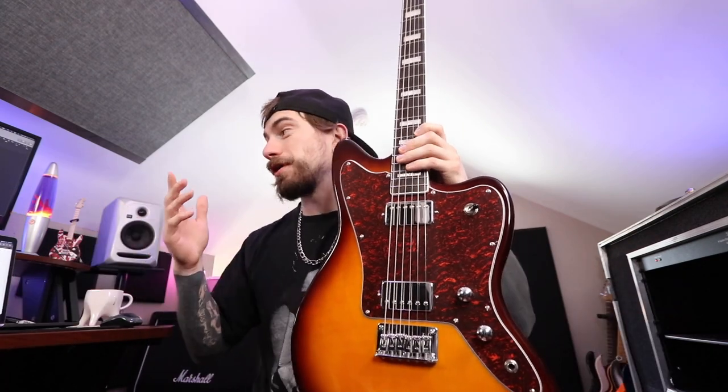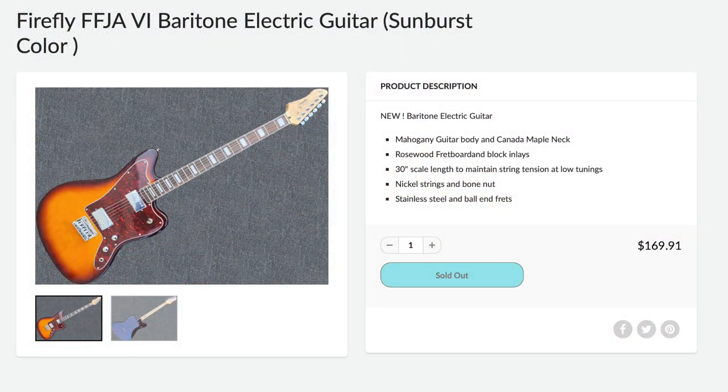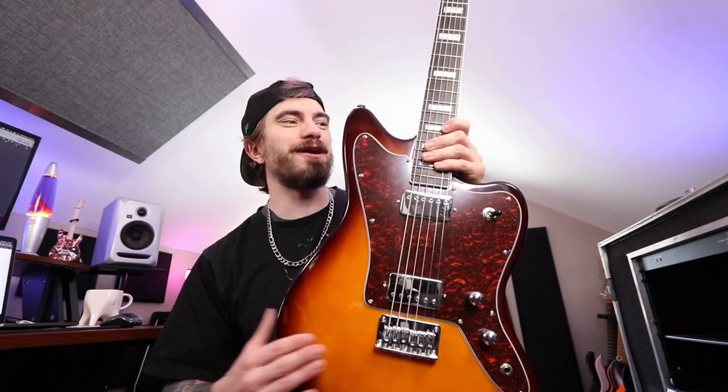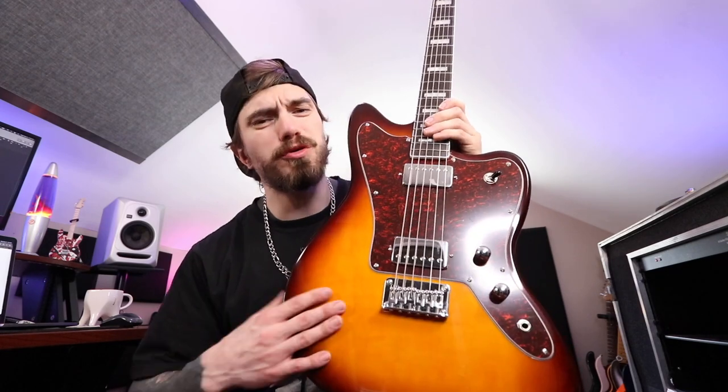So this guitar is actually called a Firefly FFJA6 Baritone electric guitar in sunburst color, and this is on the guitarsgarden.com website. It's a less known online dealer. I don't really know much about this brand or these guitars at all, but thanks to you guys, I was able to get one before they finally sold out. Two or three days after my mom got me this for my birthday, they sold out on the website and they haven't been in stock since.